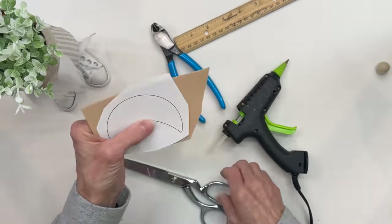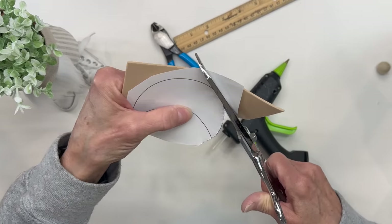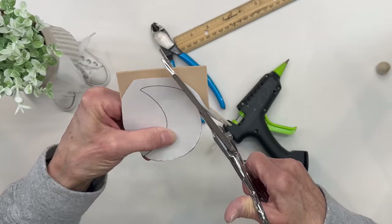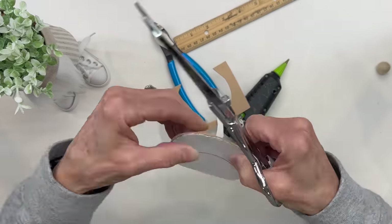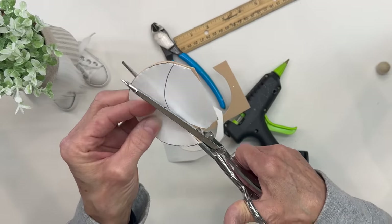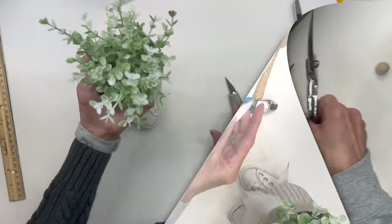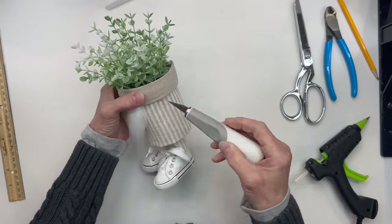So I'm going to take some craft foam and the pattern that I've given you in the description below, and we are just going to cut out a little sun visor — just a little visor for his hat. You can download this pattern in the description below. It's real easy to cut out by hand. Next, go ahead and take an X-Acto knife and poke a hole into the hole that you drilled earlier.